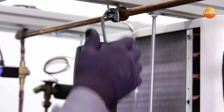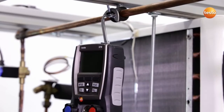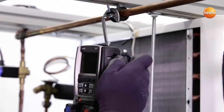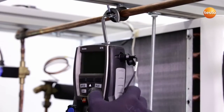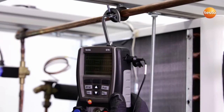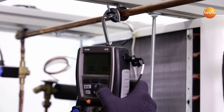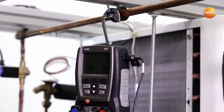For the pressure tightness test, I attach the instrument to a stable site close to the plant. I also need a temperature sensor, which I can plug into the high-pressure side of the instrument and switch the instrument on. After a short self-test phase, I can zero the pressure sensors and the instrument is ready to go.